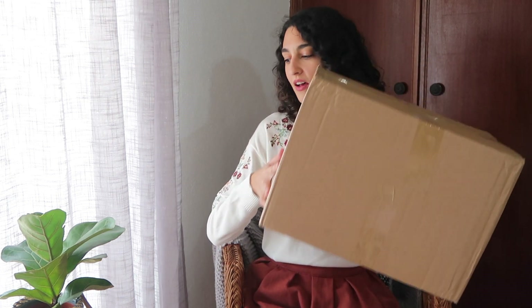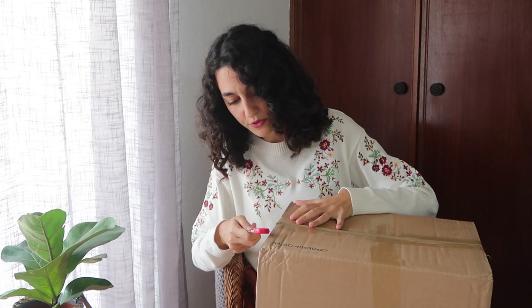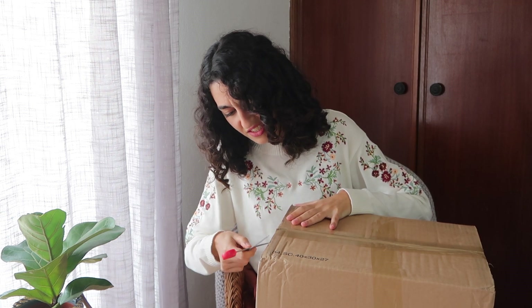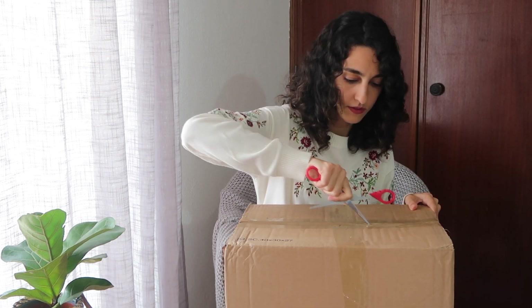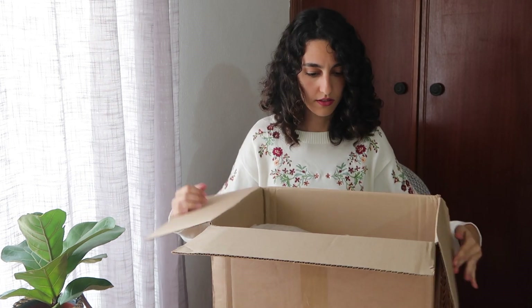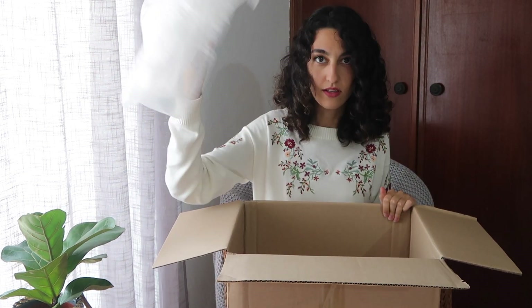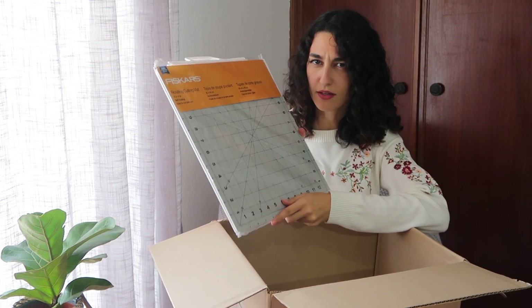So this is the box that they sent me and I guess I'm gonna have to use a non-Fishcars scissor to open it. Maybe I should have chosen an X-Acto knife. So, here it is — bubble wrap!